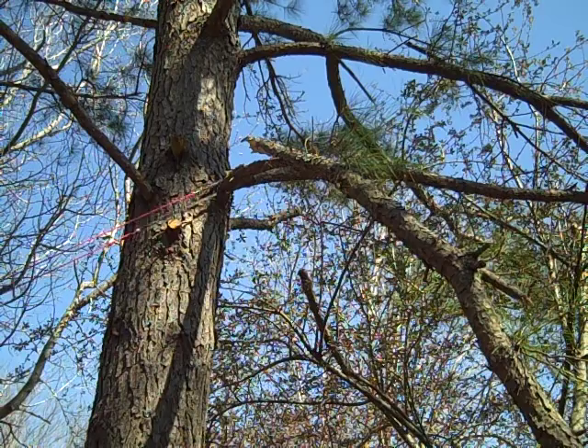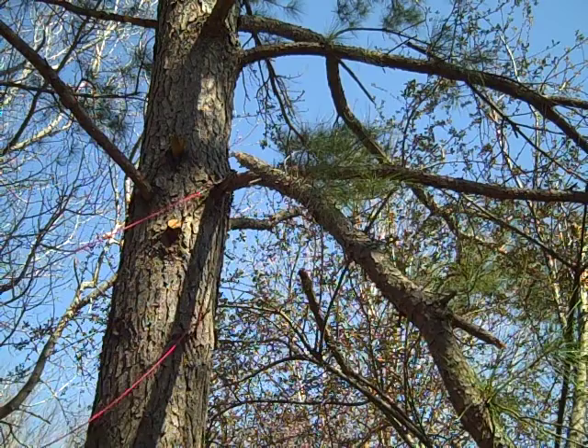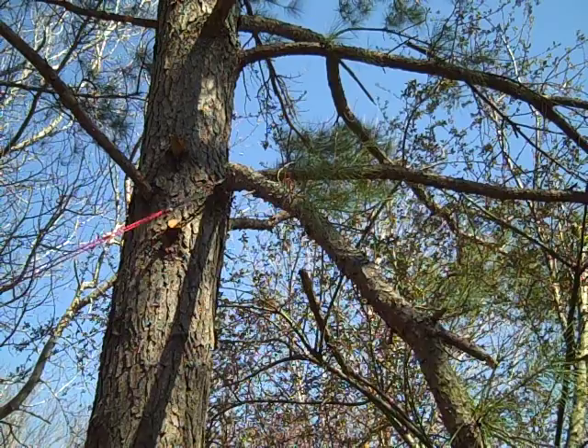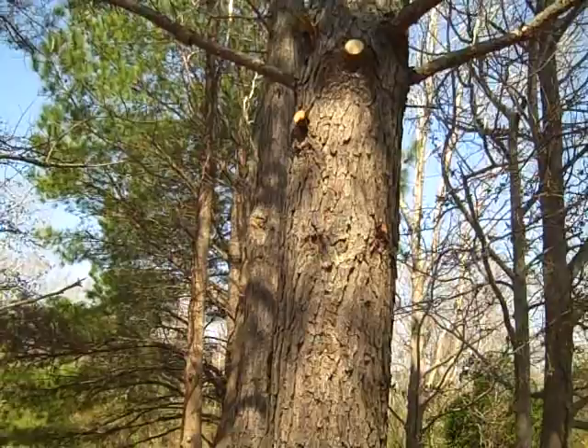I bought this saw from Harbor Freight — I think it was seventeen dollars and it was worth every penny. As you can see, it cuts cleanly and you can cut branches high up in the air. I believe the ropes are 25 feet long. That's a long way to fall from a ladder.